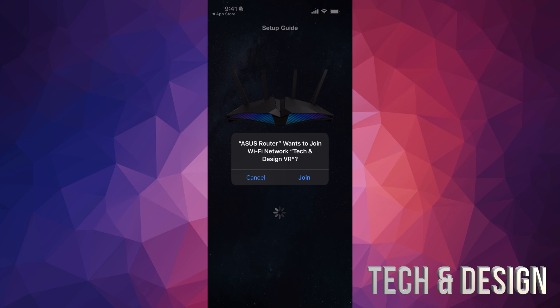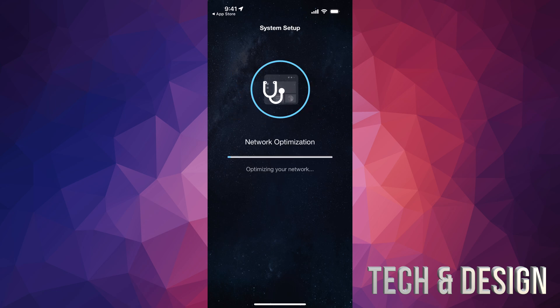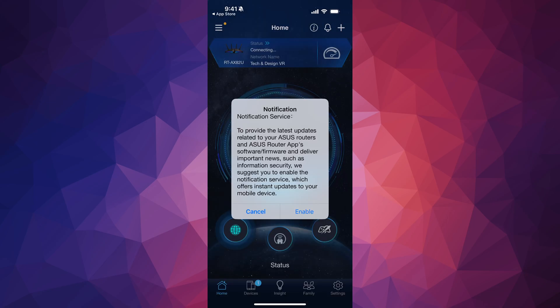Once the update is done, it's going to ask you to join — yes, you want to join because that's the network you just created. It's going to connect to your new Wi-Fi network and then optimize it. This is just part of the setup, so let it do its thing. At this point you'll only have your phone or tablet hooked up to it. Then finally you're all done — just press Finish.